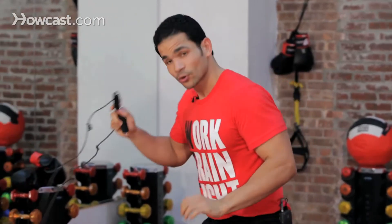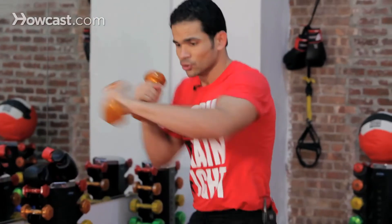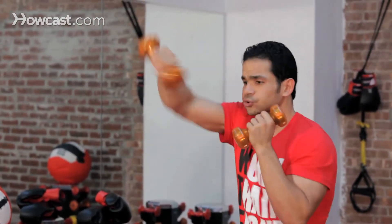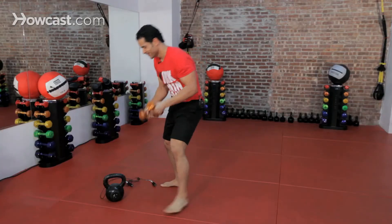All right, right from there, as soon as you're done, quickly — it's aerobic training. Pick up your dumbbells and punch. Punch above your own head. And 100.